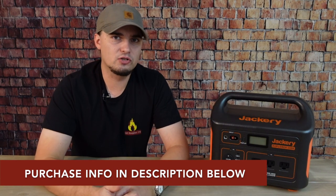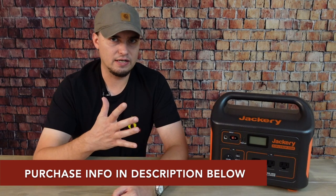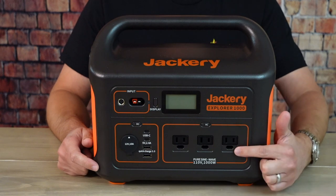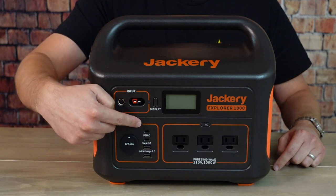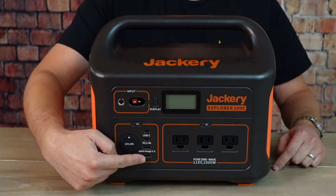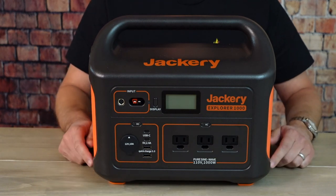The power station weighs just over 22 pounds and comes with a nice integrated handle on top, making it easy to move around where you need it. If you need to take it with you in a bug out, that gives you a reliable power source wherever you go. It has three AC plugs, one 12-volt car-style plug, two USB-C ports, and two USB-A ports — one of which is a fast-charge port.